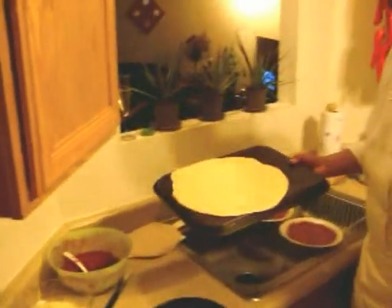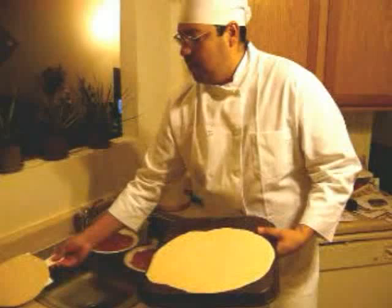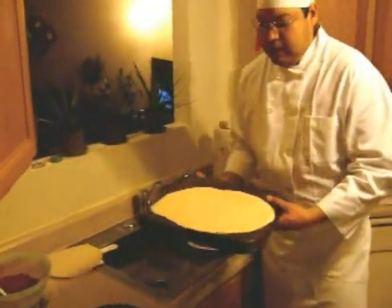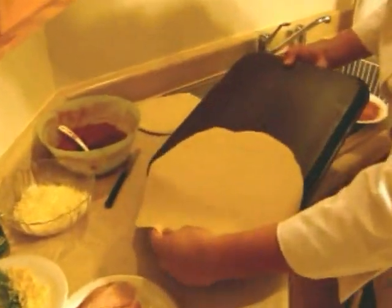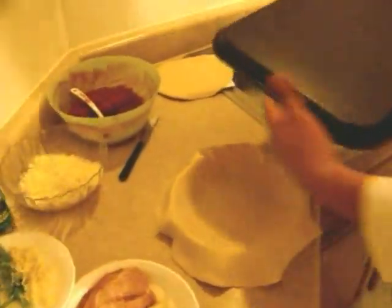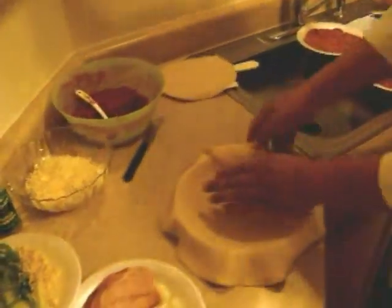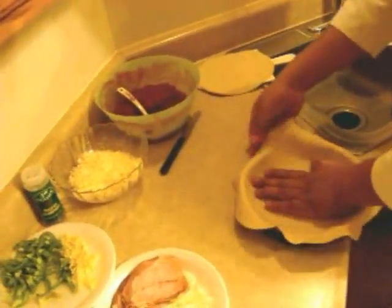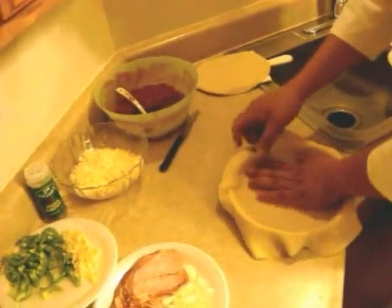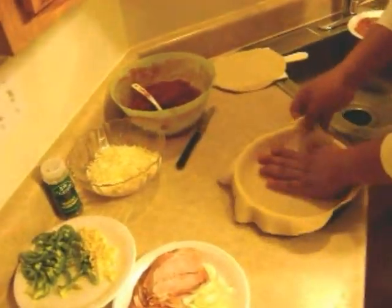This is going to be the bottom layer. We said it was going to be a double-decker, so this is the second layer. This is basic dough — you can get a recipe online anywhere. I can give you the recipe if you want; just respond to the posting or send me an email and I can give you my dough recipe.